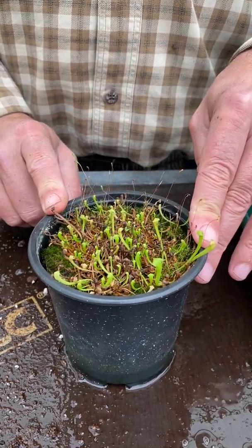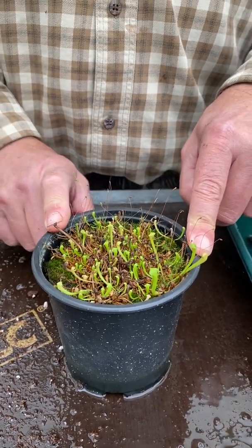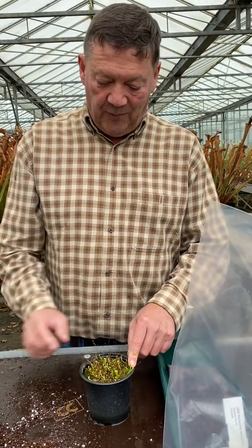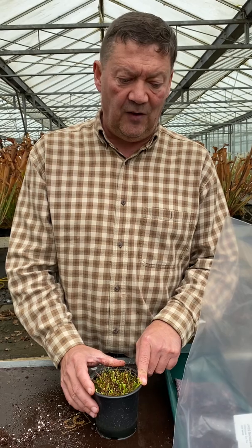Don't leave them too long — big mistake. These really are at their limit. If you leave them too long, they stay stunted and take a lot longer to make big plants. So these really should be taken out and put into individual pots of their own. I hope that's helped with what to do with them, because we've been asked a lot about that. Good luck with sowing your carnivorous plants.